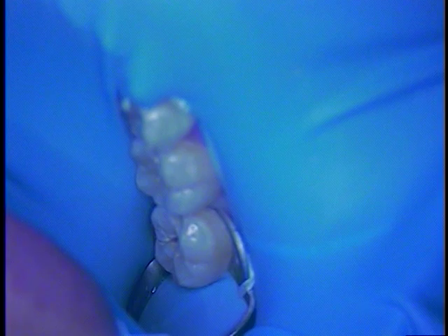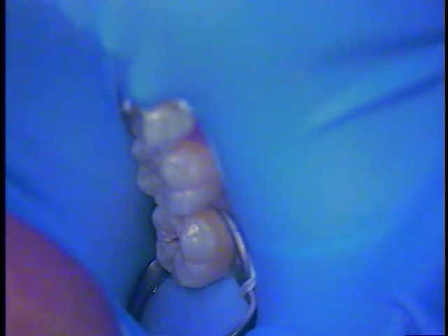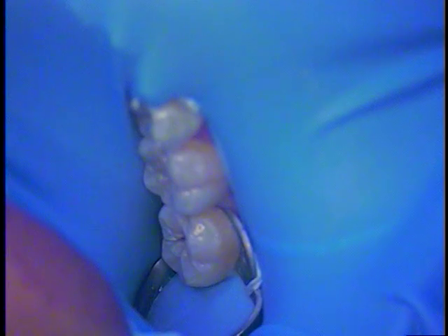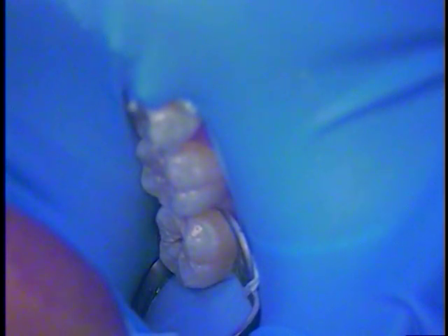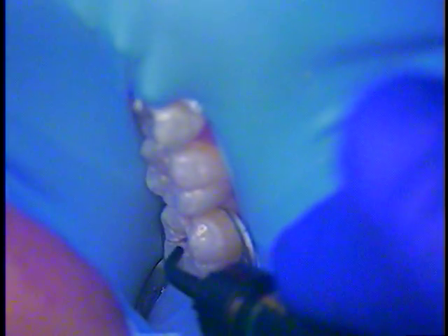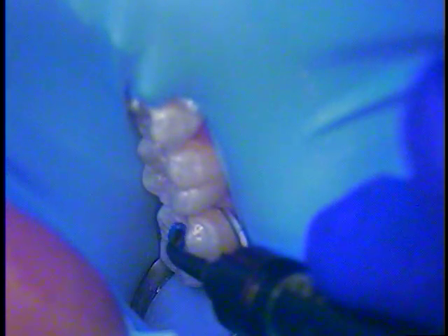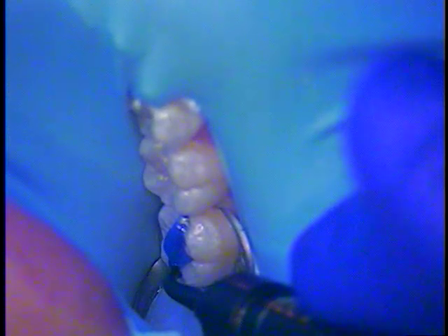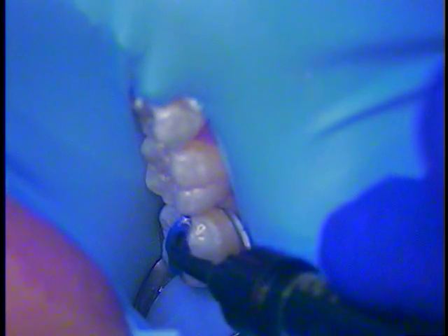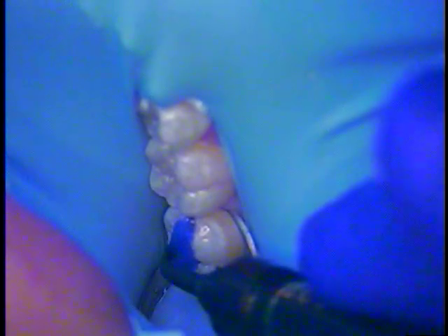We're going to utilize something called the stamp technique. I'm sure you've seen a lot of that out there in the restorative world, but this is our technique today. The first thing we're going to do is utilize something called block-out resin from Ultradent, along with a micro brush. We're going to duplicate the patient's anatomy, identical to where we started today — that's the beauty of the stamp technique. I'm using this material, but you can also use flowable composite. We feel we can use this and see our placement a lot better.